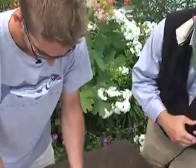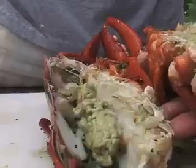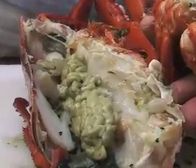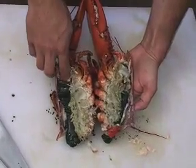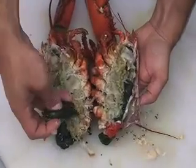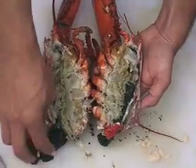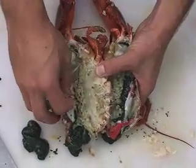As we open up the lobster, you can get a really good shot of the tamale. You can see how it runs through the whole body cavity. You have your roe running right through — this one in particular happens to be packed full of roe. But this comes out as like a sack. So if we remove the roe, you can see how it's separate, it's not all mushed together. What you have left is the tamale.